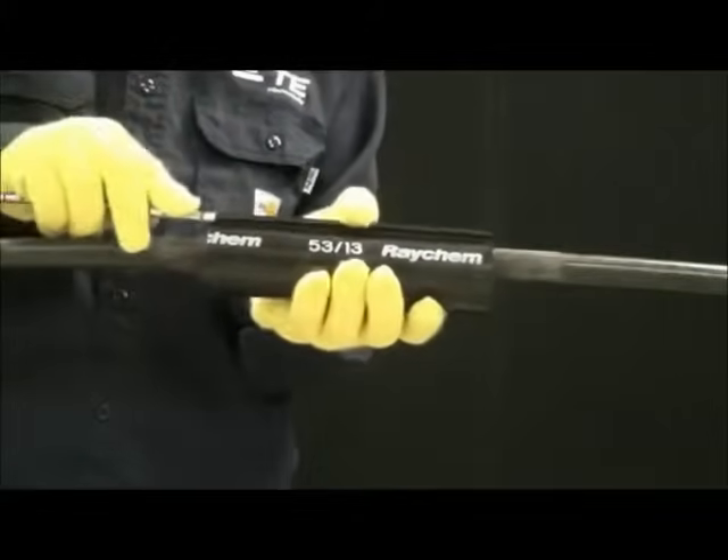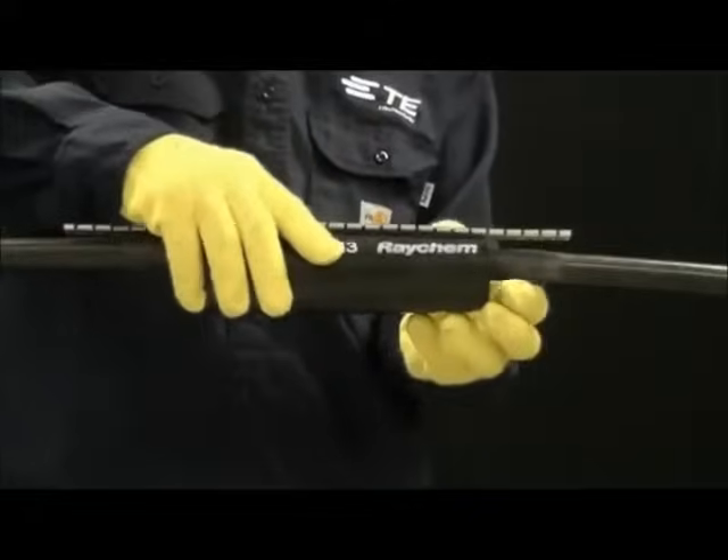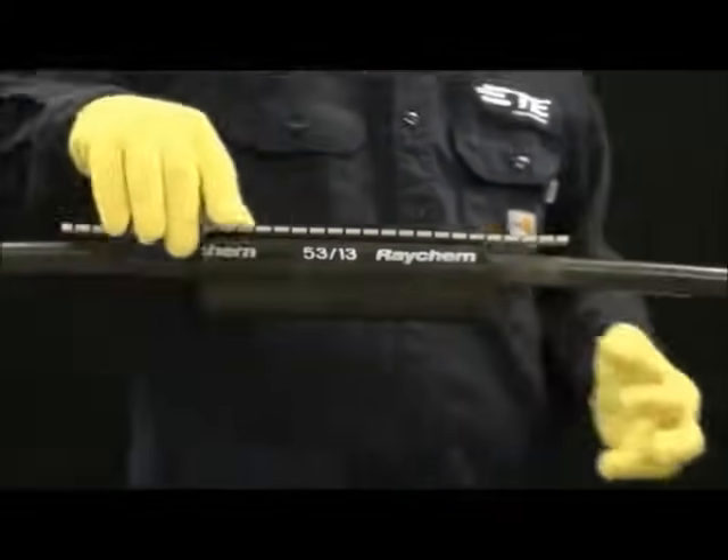Slide the channel over the rails and center the sleeve over the damaged area.